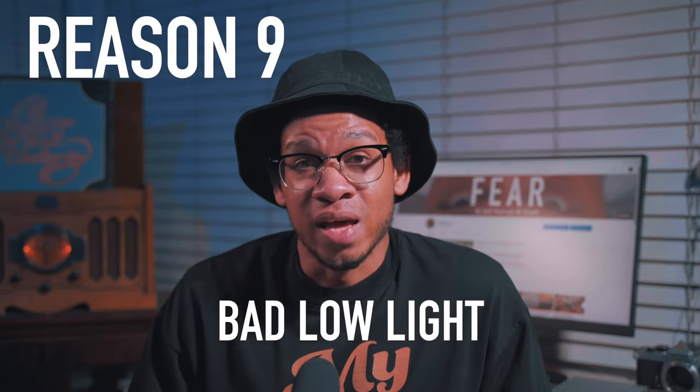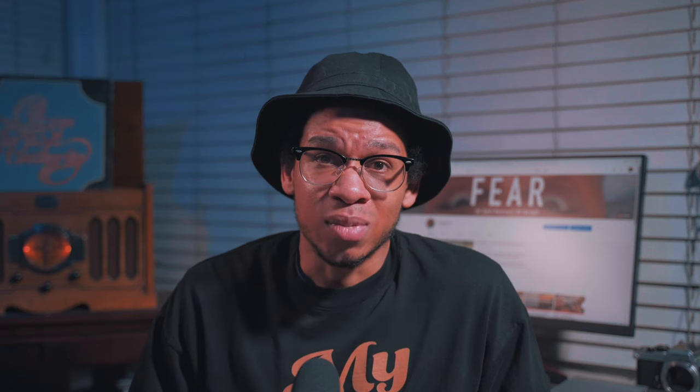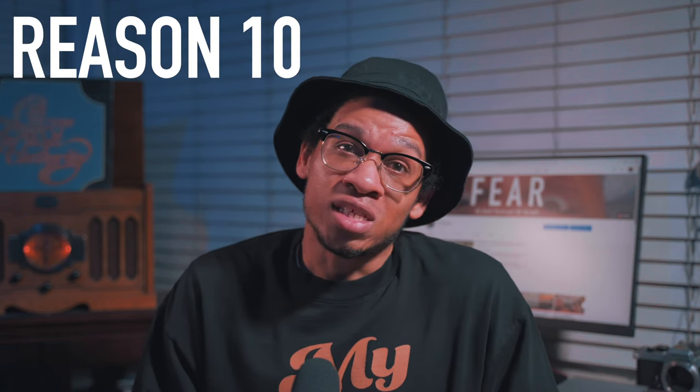Reason number nine: low light. The max ISO is 3200, which isn't much, so you'll need a really fast lens to shoot at night. That said, I have done some low light tests with this camera and it did pretty well.